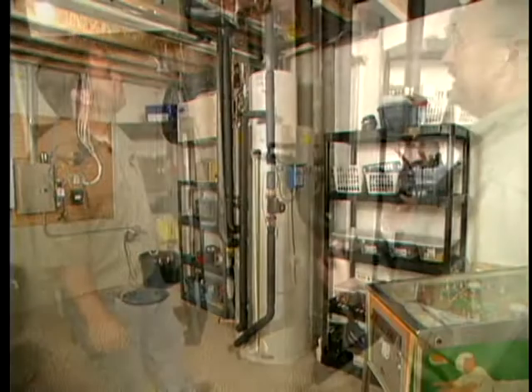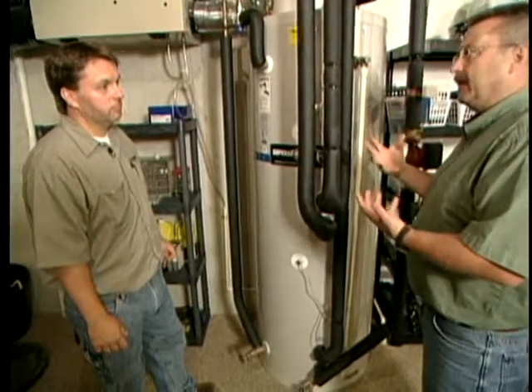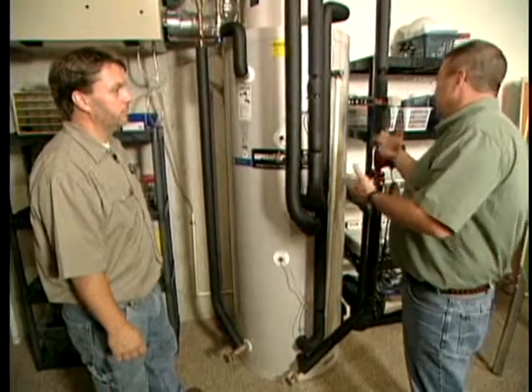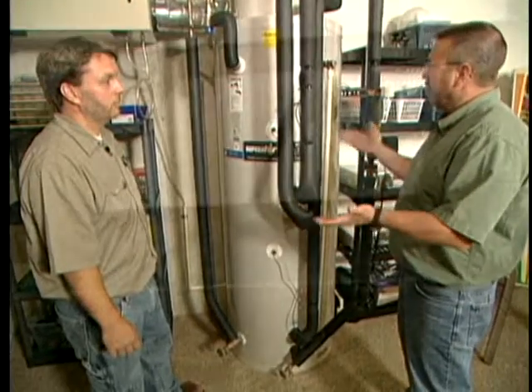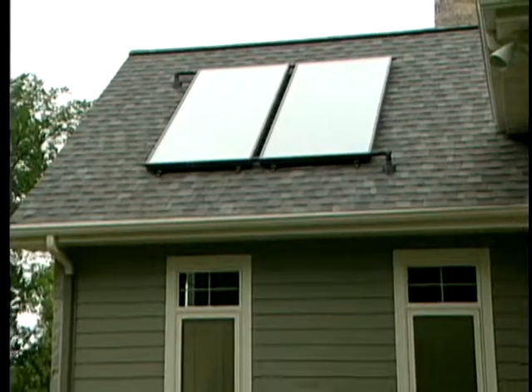The technology has really evolved. I think back to the 80s when there was a stigma around solar energy — the equipment would fail, there were problems, and there wasn't much peace of mind for the investment you were making. Has it evolved? Definitely — the equipment is better, more efficient, and today's systems have the longevity.